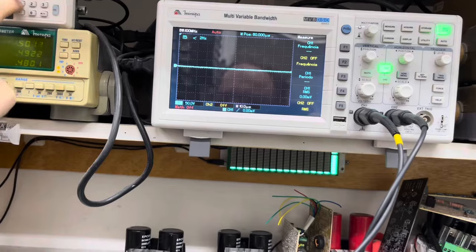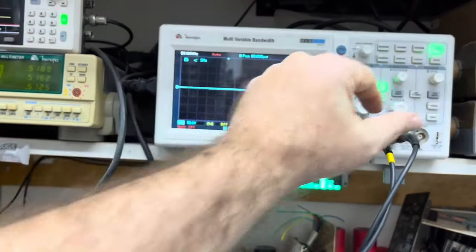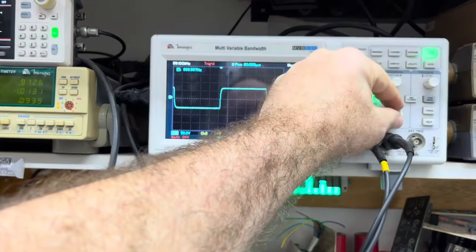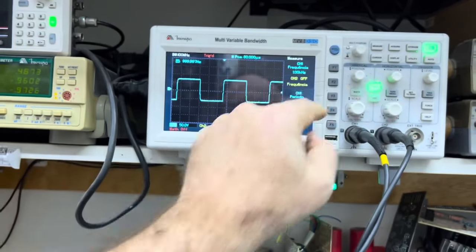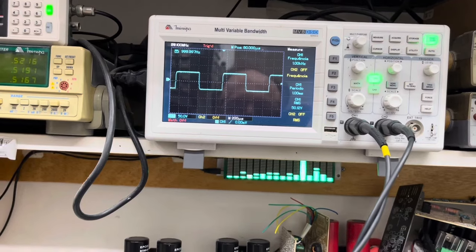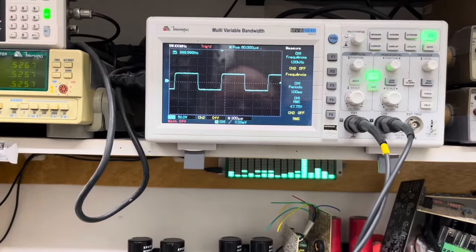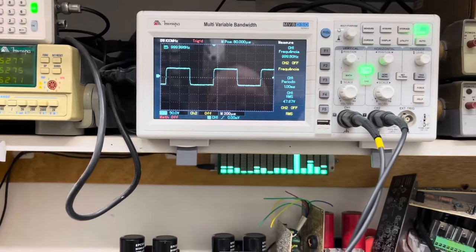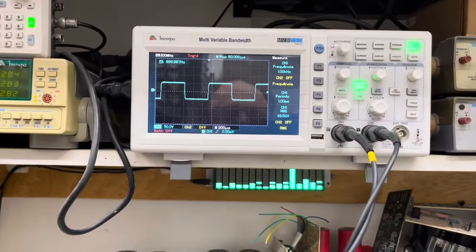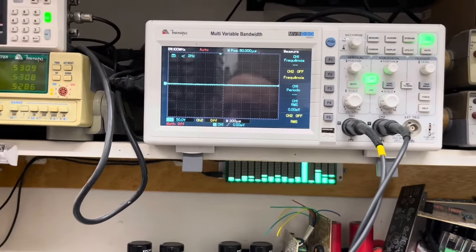Vamos para a onda quadrada. Perfeita a onda quadrada! Já estou acima do permitido — estou com 63 volts. A onda quadrada realmente consome uma corrente alta e não quero forçar os amplificadores, pois a finalidade é fazer o teste de verificação de forma de onda. Embora esteja com refrigeração, está funcionando 100%.